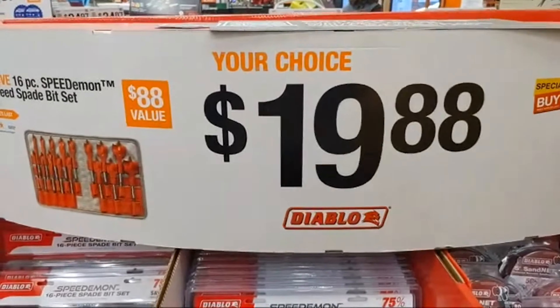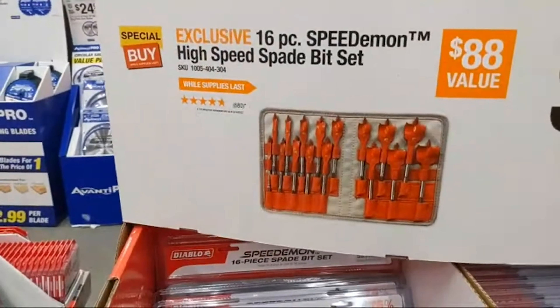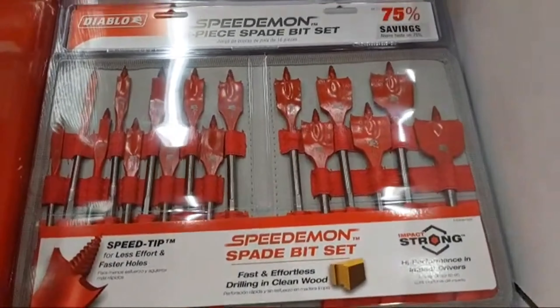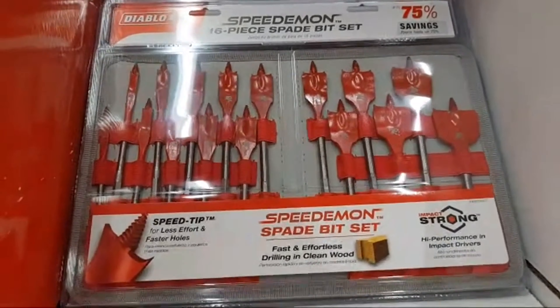We have their 28-piece bi-metal reciprocating saw blade — Diablo deals at $19.88. You also have a 16-piece Speed Demon high-speed spade bit set. I like that this includes a 1.5-inch, inch-and-three-eighths, inch-and-a-quarter, and inch-and-an-eighth spade bit.